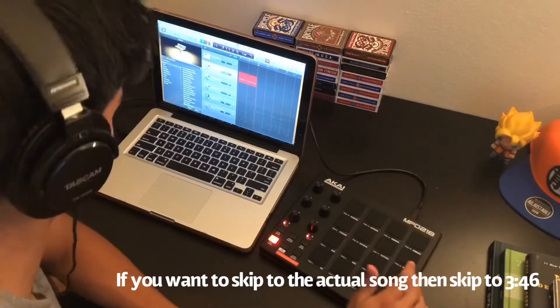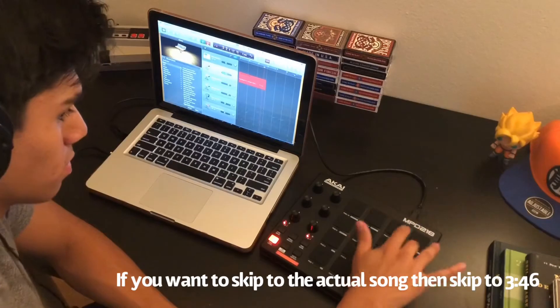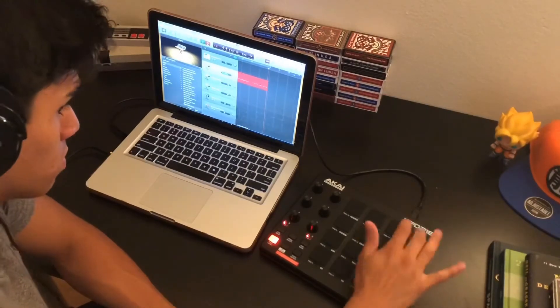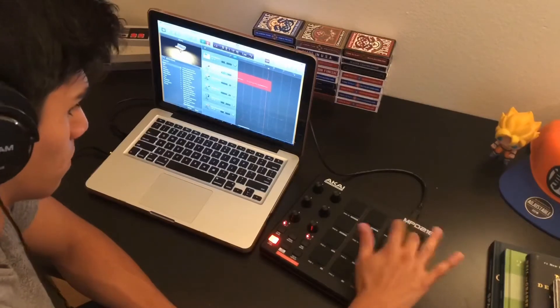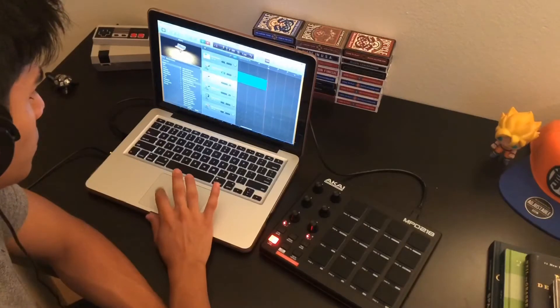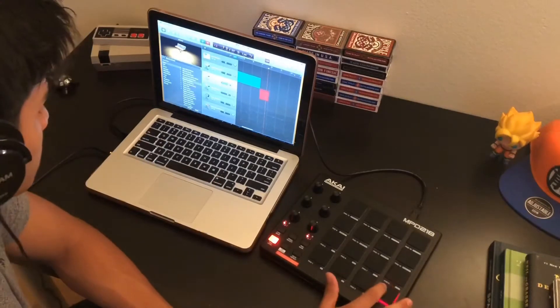For this one, I'm using something called the Tight Synth Bass, and that's going to be the main melody. So yeah, that was just the main melody, and you'll see right now I'm going to add more onto it.